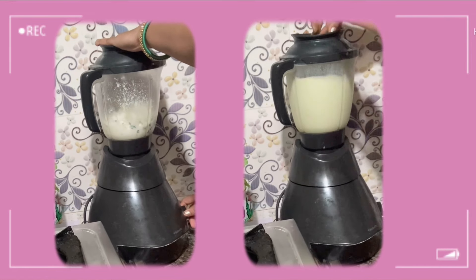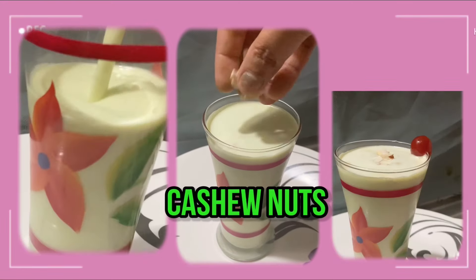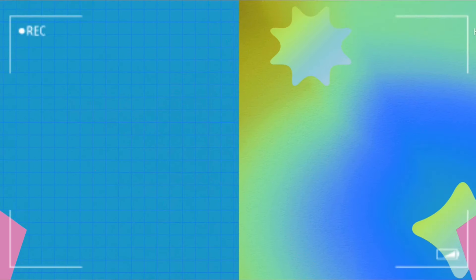Now add 1-2 litres of milk. If you like it, you will be able to make it for a long time. Yummy yummy, tasty tasty dry fruit milkshake is ready.